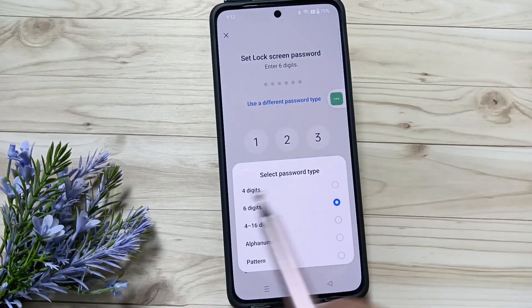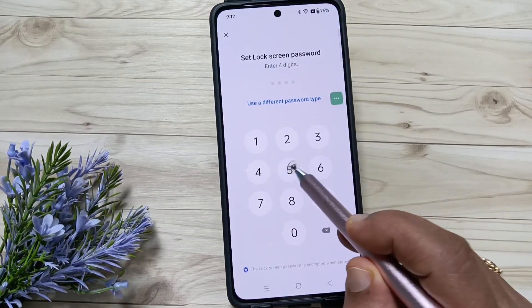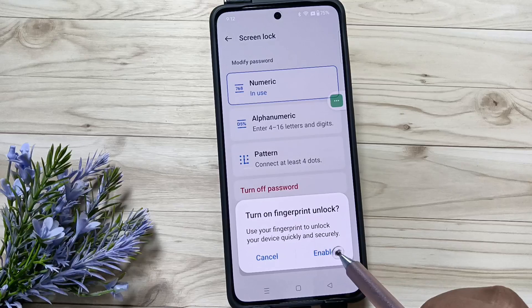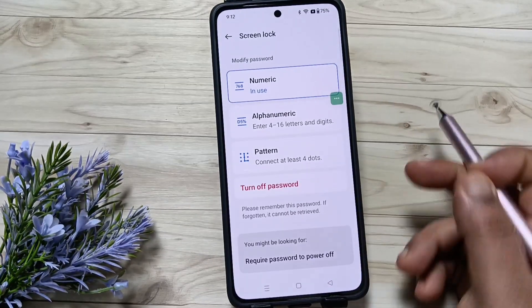Select the option 4 digits. Now enter the password and confirm the password. If you want to enable fingerprint unlock you can enable it, otherwise cancel it.